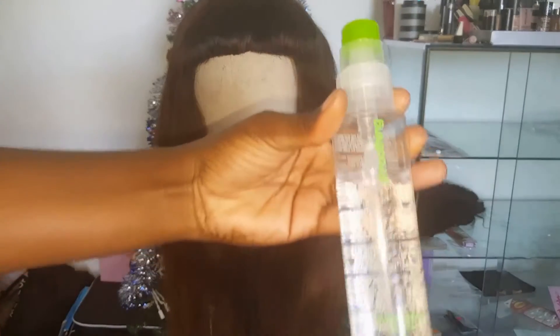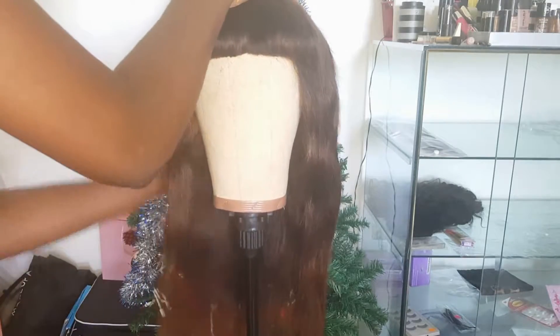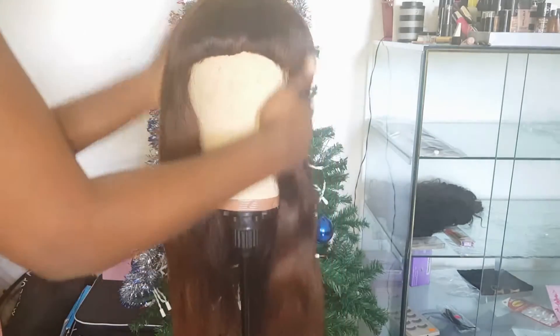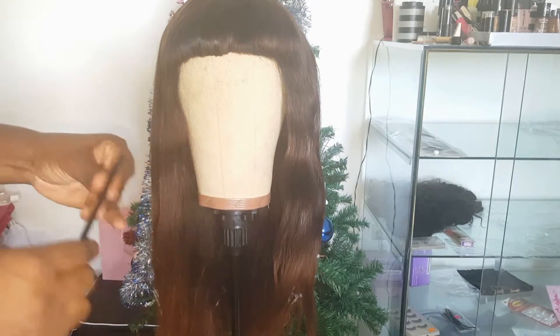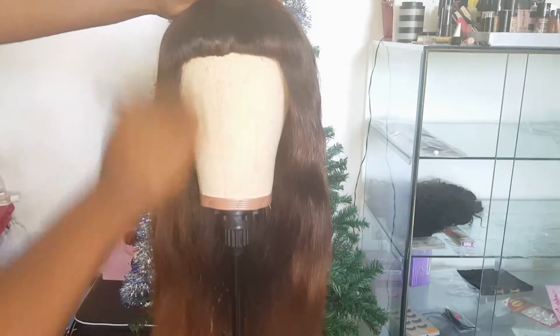I'm using Paul Mitchell Smoothing Super Skinny Serum and I'm just using a small amount, passing it through the hair to evenly distribute it. I really tend to focus on the ends of the hair as the ends tend to be more dry. The products you use really determine how long your hair is going to last. I'm using a fine-tooth comb — notice how nice and soft this hair still is; I'm able to comb through without any snags.